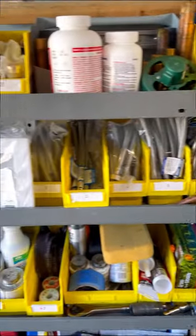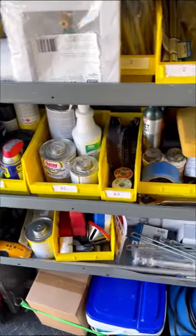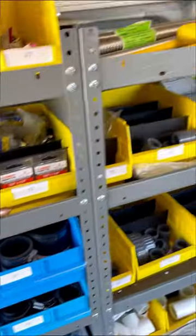Back on this shelf, I have all of my consumables — some faucet supply lines, some toilet supply lines, some angle stops, some random tools, anode rods, and elements. Clamp balls and Ferncos as well.